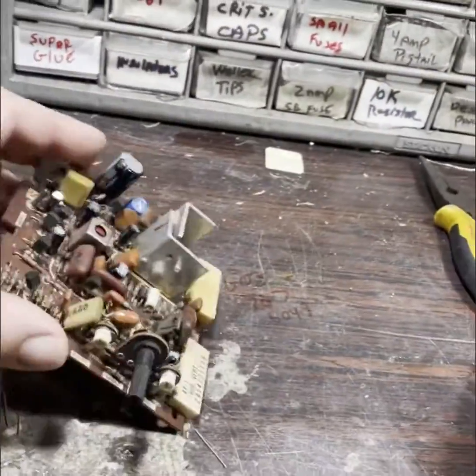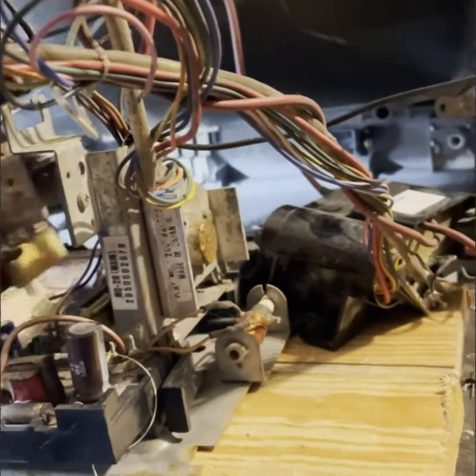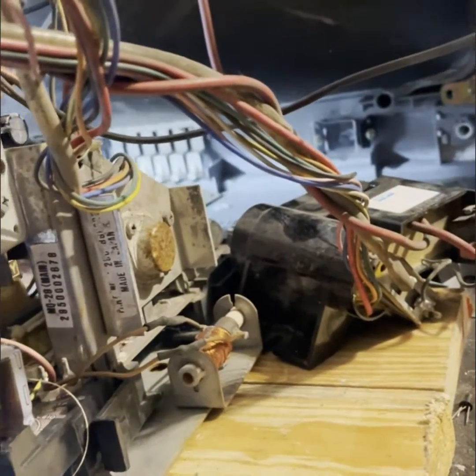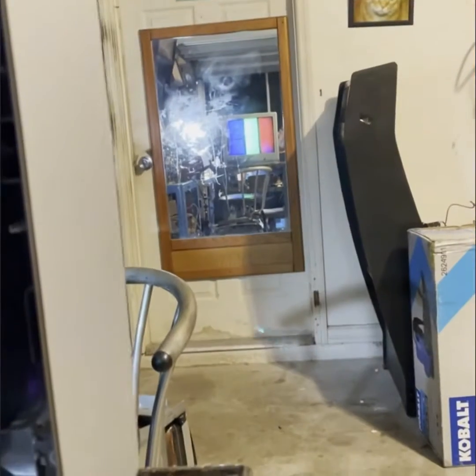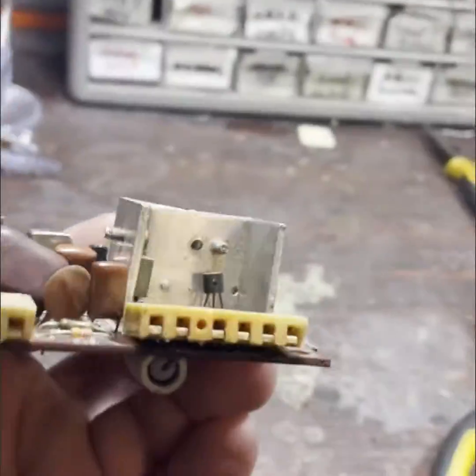Card number five — put that in there and fire it up. Number five is working. That's five XY cards repaired. I just have to put a dab of glue on that connector.